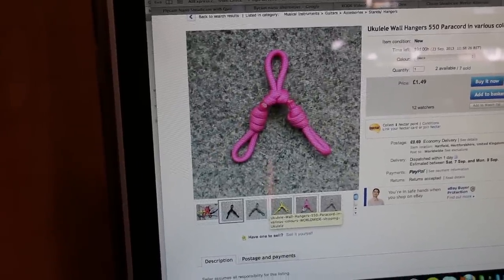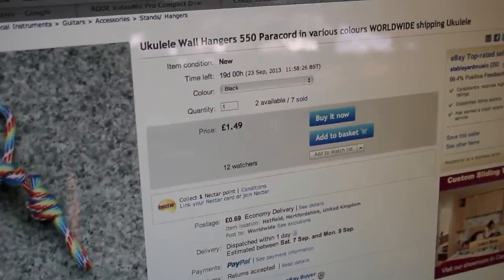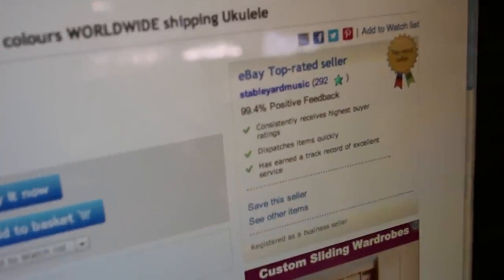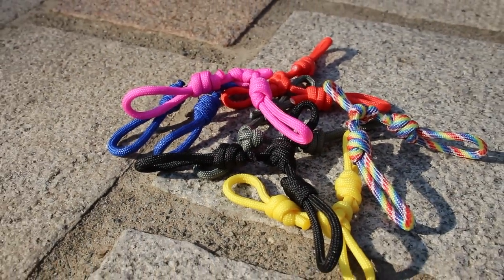In the short time we've been selling them they've been very popular, with customers from the States and Australia returning more than once. We've even shipped to Hawaii, the home of the ukulele. Many thanks for watching our video — we'd welcome your comments and reviews below. Please check out our website also at www.stableyardmusic.co.uk.